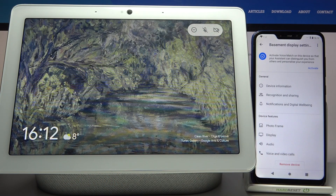Here I have a Google Nest Hub Max, and today I'm going to show you how to reconnect this device to another Wi-Fi.